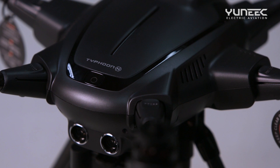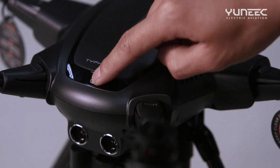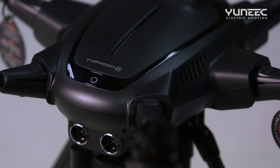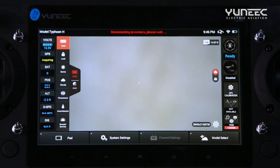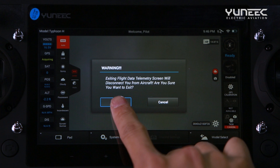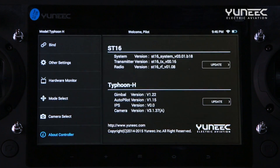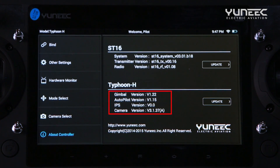It is important to wait two to three seconds before powering on again. Once the Wi-Fi connects and a picture appears on the screen, select the System Settings option. Select OK to exit the telemetry warning notification, then select About Controller. Verify that the firmware has been updated to the latest version by viewing the version number under Typhoon H.